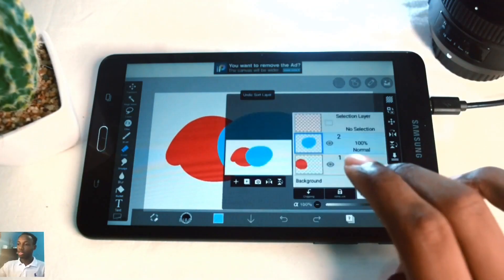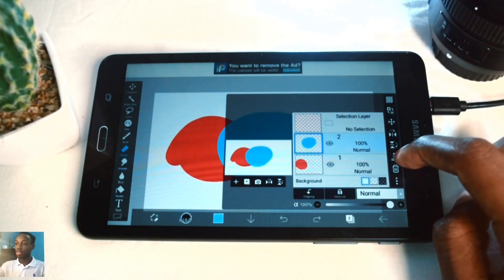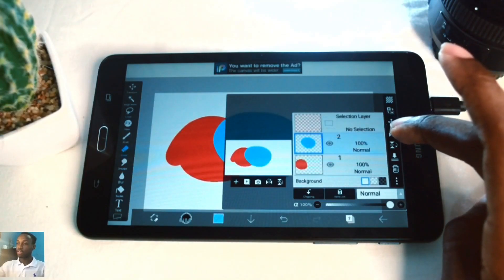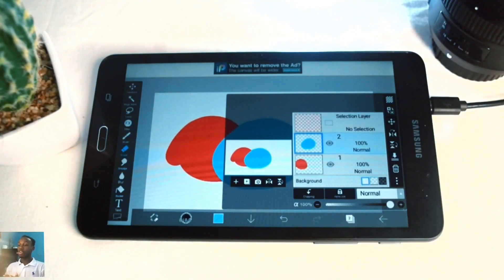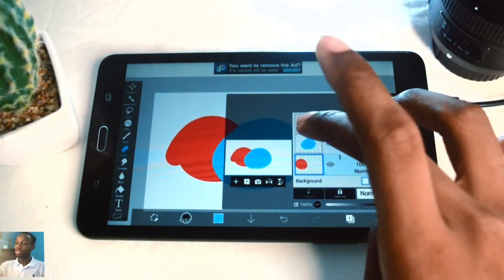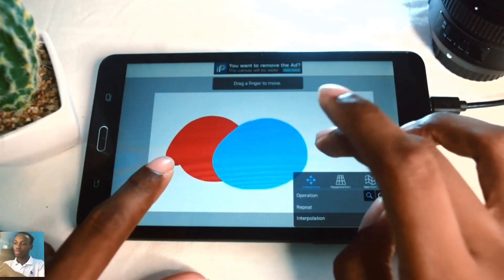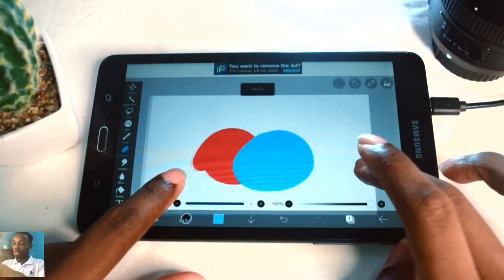You can also make both layers merge together by tapping this icon - the arrow pointing down. You can flip the layers around using the two icons above that - flip horizontal and flip vertical. To merge, you have to be on the top layer. I'll go to the top layer, merge it down, and now the layers are one single layer.